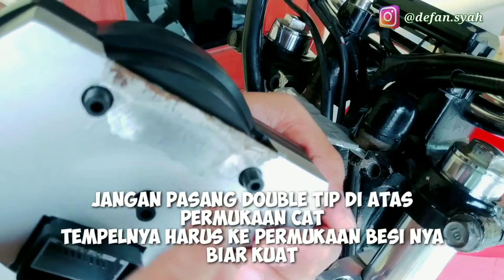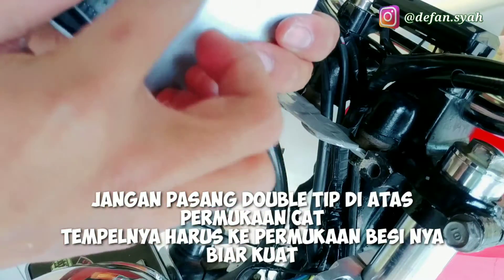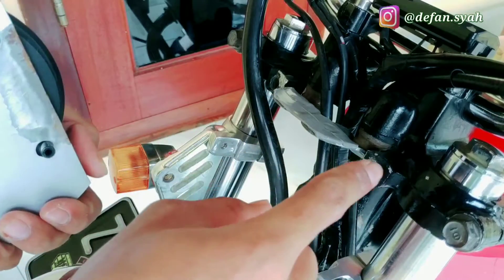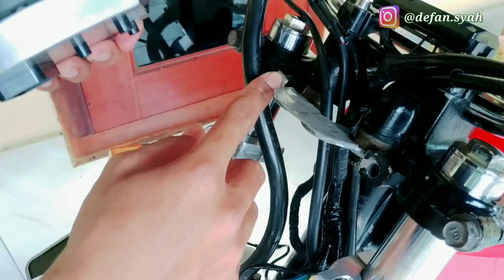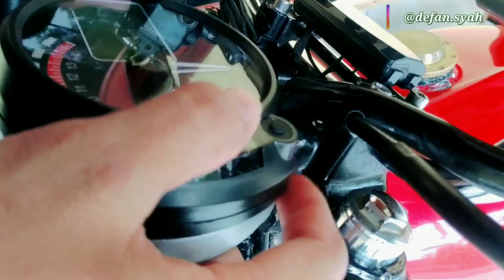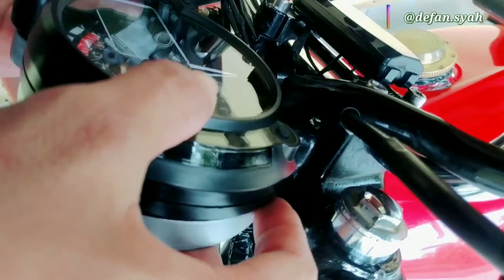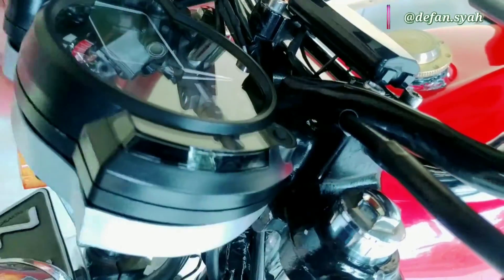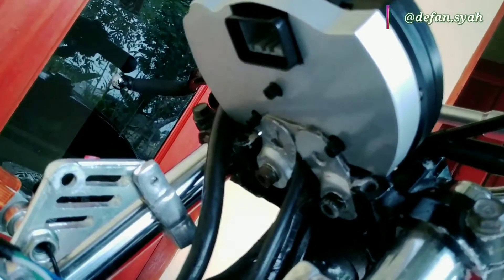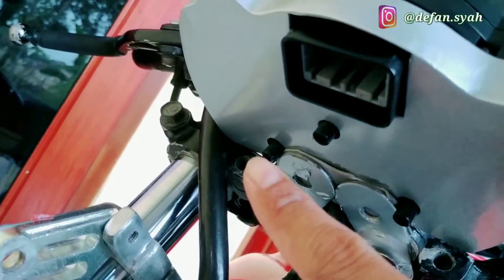Sekarang kita bakal pasang speedonya ke atas double tip yang udah kita bikin. Pastikan permukaan ininya juga bersih, maksud gue gak ada minyak apa debu. Speedonya harus terpasang karena ininya bakal kita pasin - si bagian hitam-hitamnya ini nanti bakal taruh disini. Dan kita pasin, kita centerin, ukur antara jarak ini ke speedo bagian sini sama yang sebelahnya. Kita harus lihat dari depan terus kita lihat bagian bawahnya juga. Dia lumayan ngegigit, jaraknya segini.